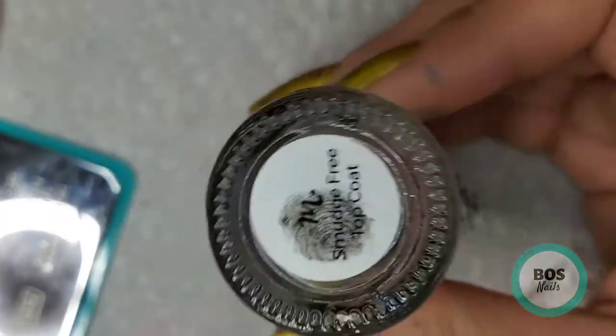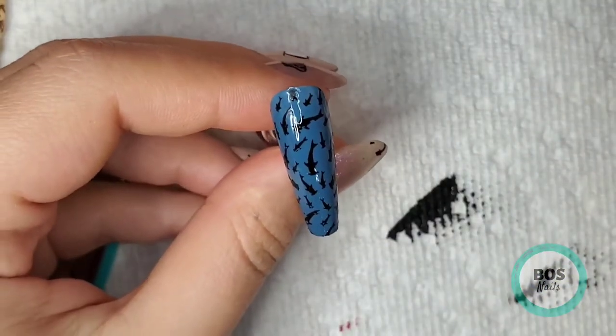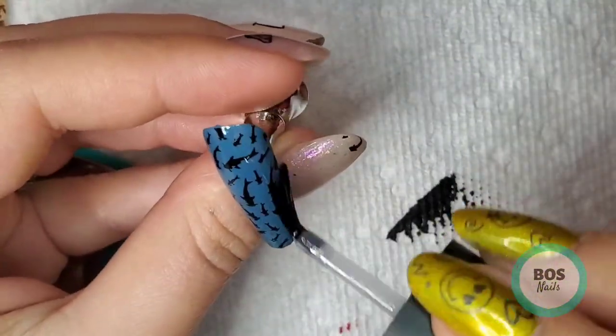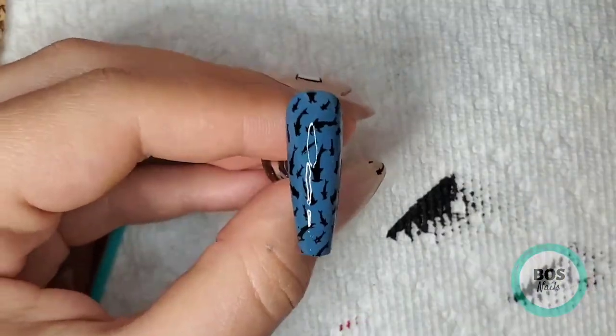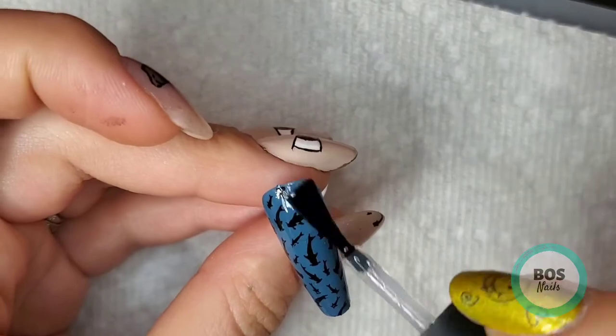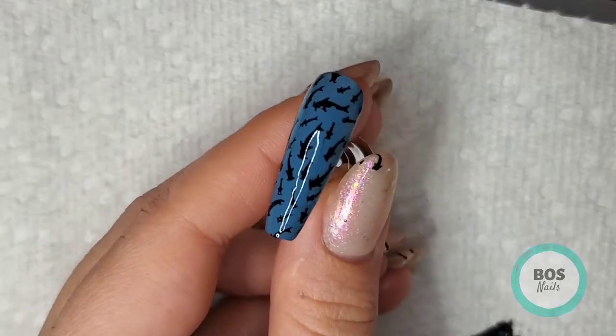Now I'm going to use the Maniology Smudge Free Top Coat and top coat that. This is just great to make sure that I'm not going to get any streakiness from the design, and then I go over with INM Out The Door, which is my favorite quick dry top coat, and I'm just coating the whole nail with that and that nail is done.